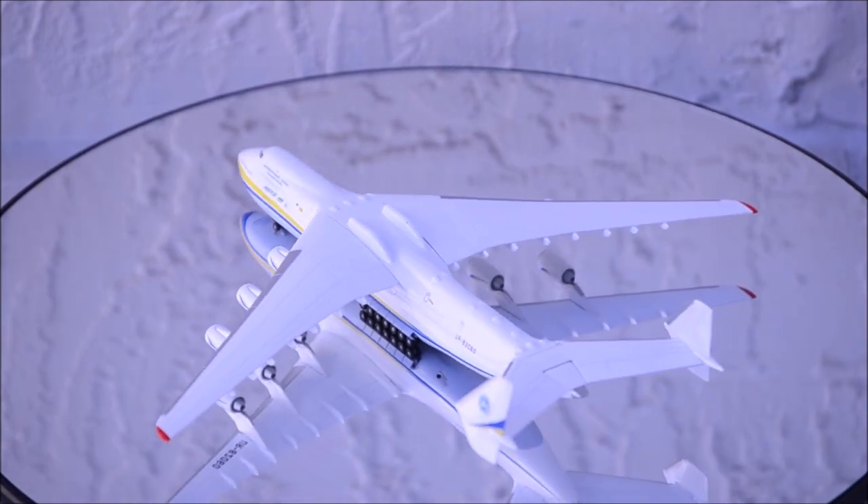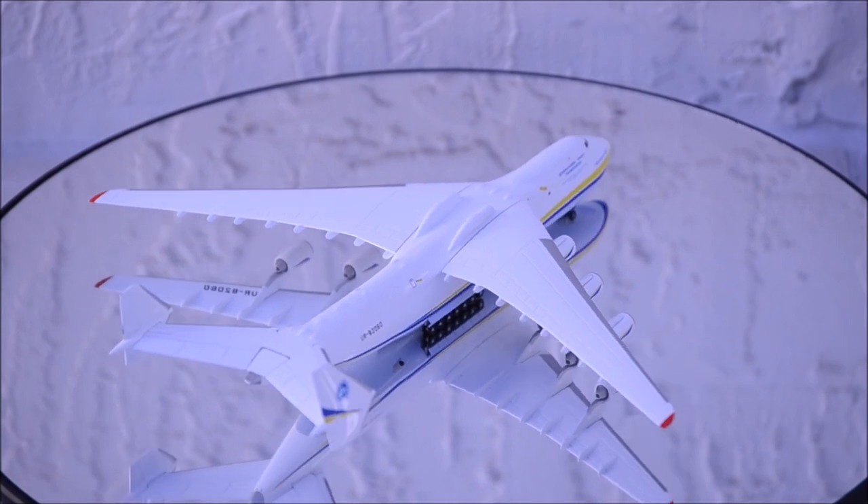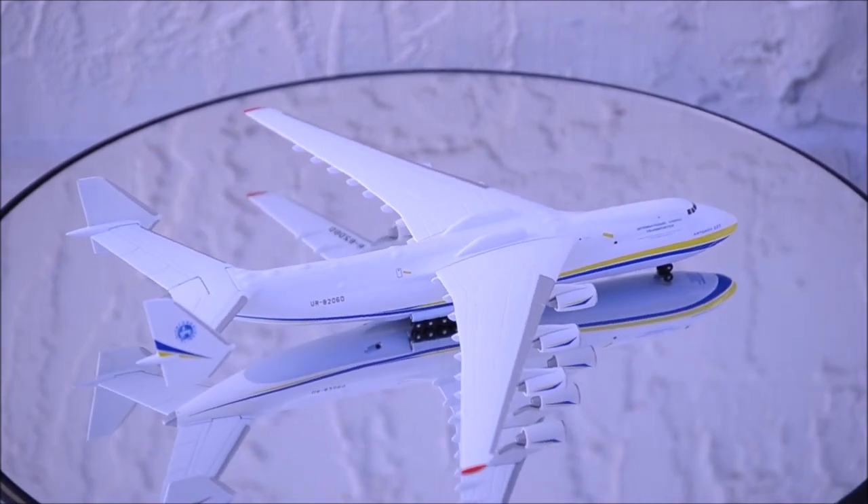Hello YouTube, welcome back to another review video. Today I would like to review Antonov Airlines Antonov 225 by RIPA.